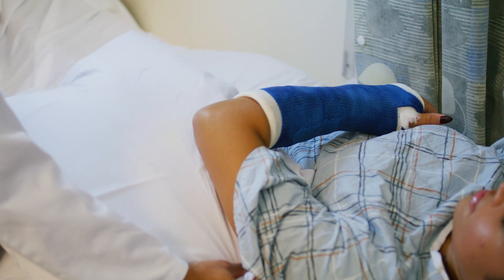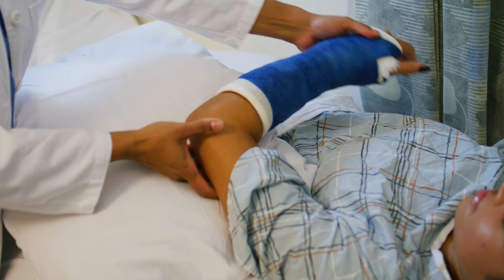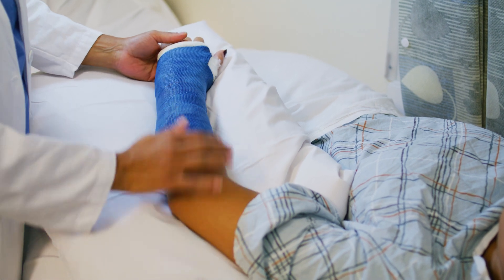Sleeping with a cast can be challenging. Place pillows underneath your cast to reduce swelling and increase circulation.